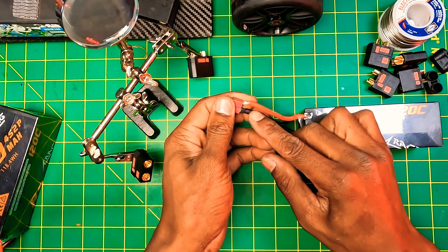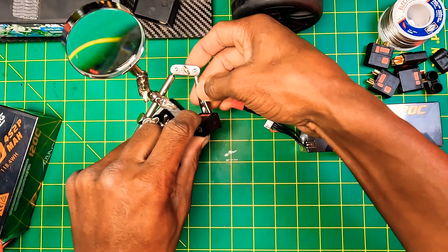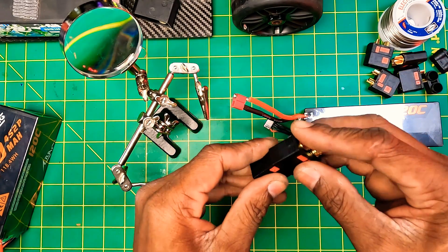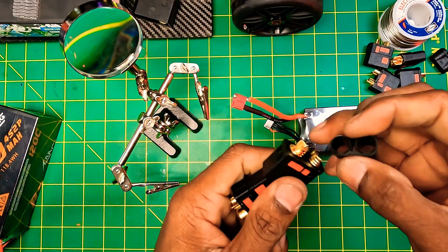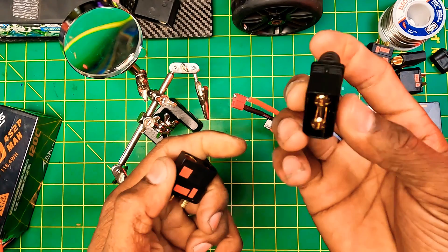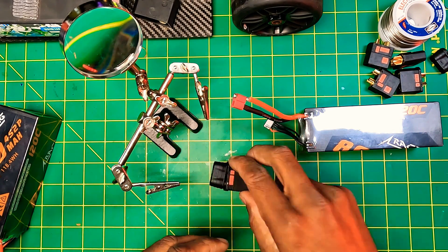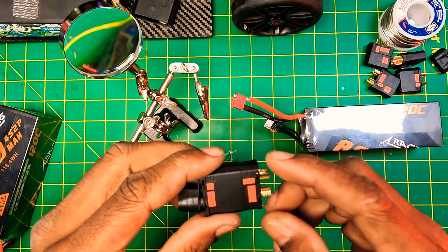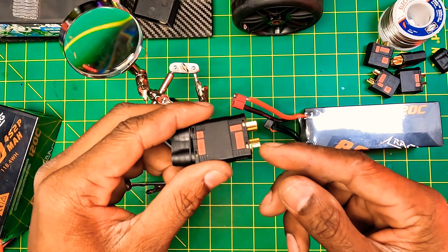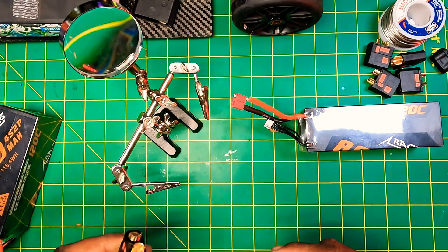I'm going to get this wire unsoldered. I'm using a helping hand here. You want to take a male and a female connector — the female connector goes on your battery side and the male goes inside. I lightly press them together so I know which is which while soldering. You'll use both connectors together to keep the wires in the correct position, because when the bullet and solder heat up, the plastic bullet starts moving around. Using both keeps everything aligned.